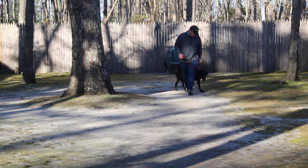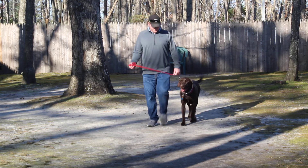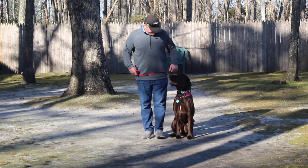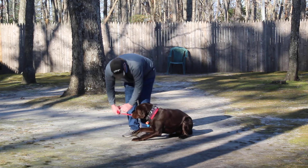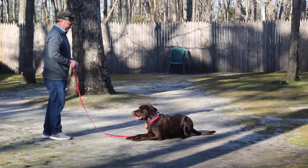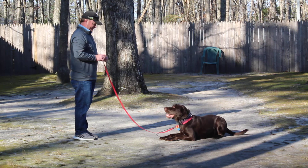When Rich changes direction, so should Jake — he should be focused enough to know that Rich is going to change direction. The next command we're going to demonstrate is the down from a heel position. Left open palm, straight down toward the ground — one word command to down, one word to stay.